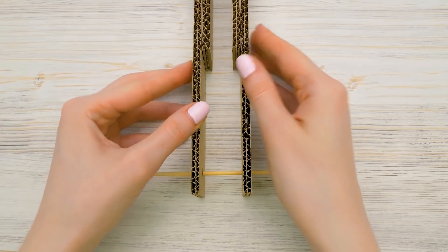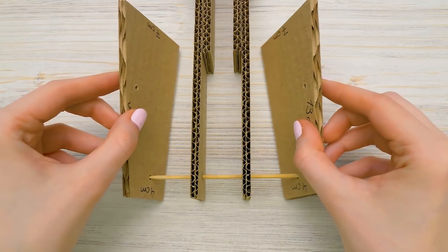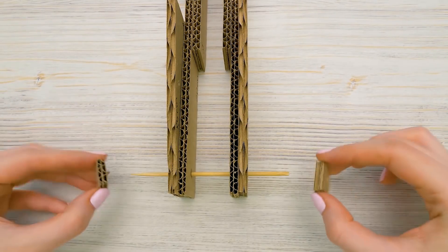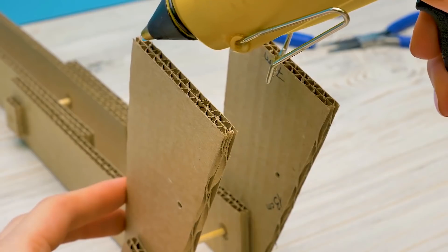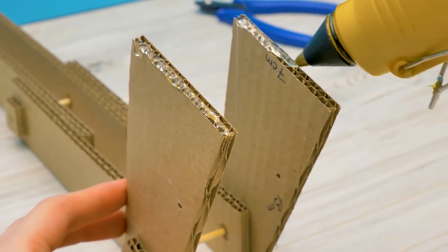Now let's assemble the base for our arm. These will be the supports. We'll attach them on both sides and secure them with cardboard squares. We'll need hot glue to attach the base. Guys, be very careful with the glue gun.